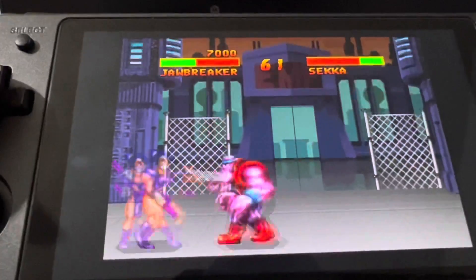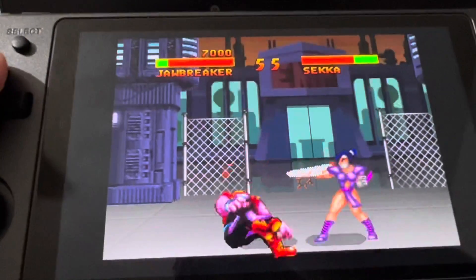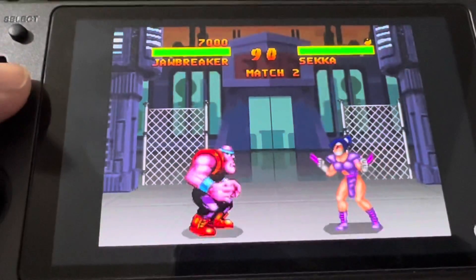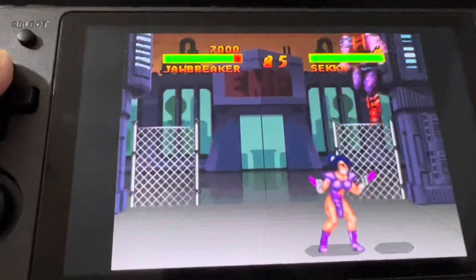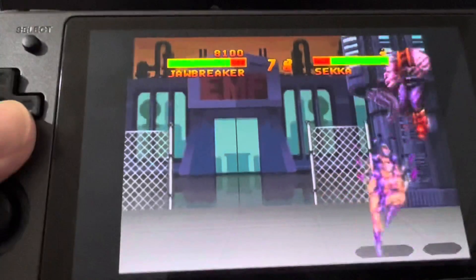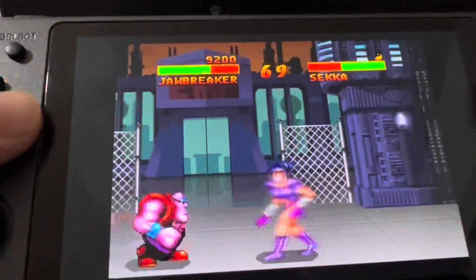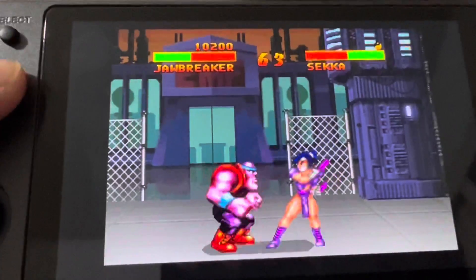I haven't played this game in years, and there are reasons why. It runs well, but the game itself is just not that good. What is that tongue action, Jawbreaker? Stop it. I guess he's got a bite maneuver too.